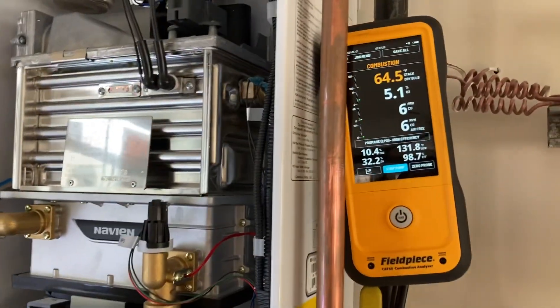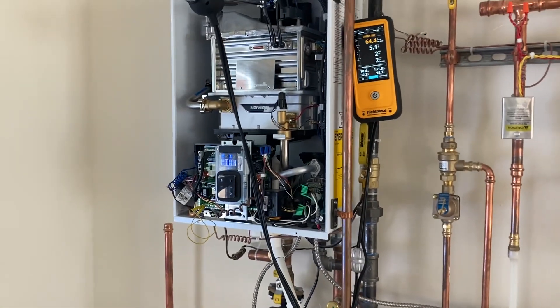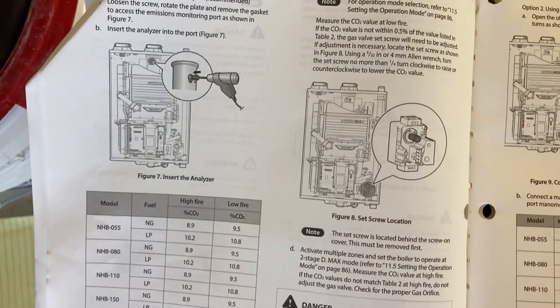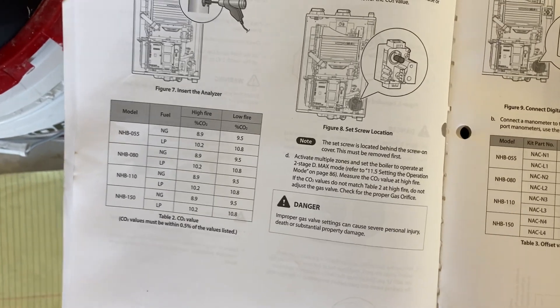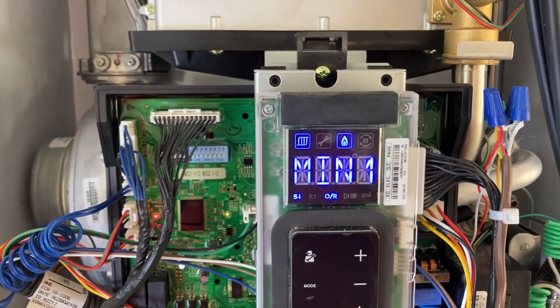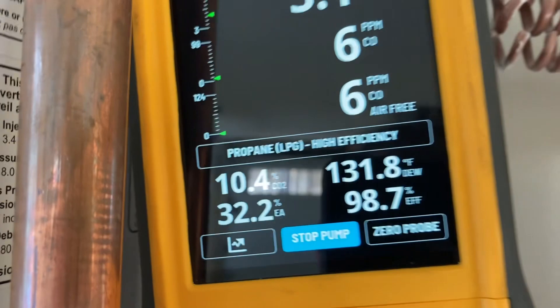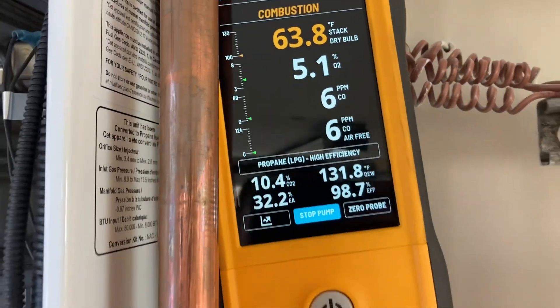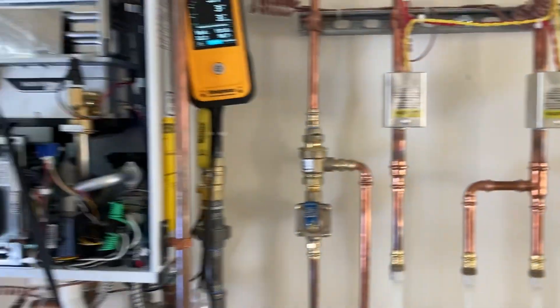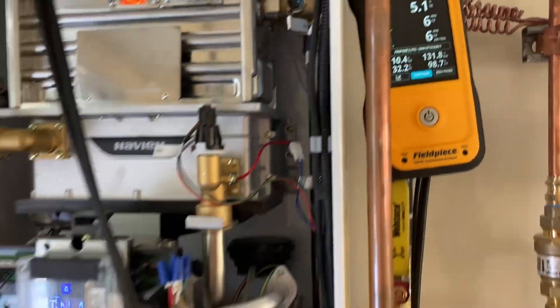The final commissioning of our Navion NHB80 space heating boiler. We converted this from natural gas — which it comes set to from the factory — over to LP using the conversion kit included in the box. We're doing the important step of setting dip switches and doing a combustion analysis, looking at our CO2 numbers at low fire and high fire on our CAT 45 combustion analyzer. Values have to be within half a percent of what's listed in the manual. Our CO2 is between 10.4 and 10.5%, and we have to be within half a percent of 10.8%, so we are right within spec.